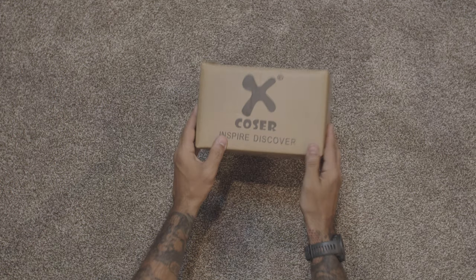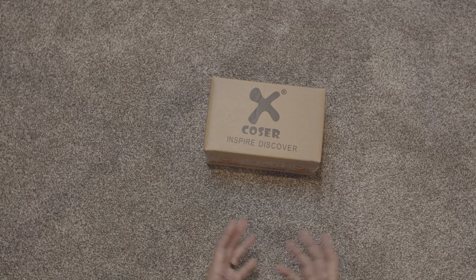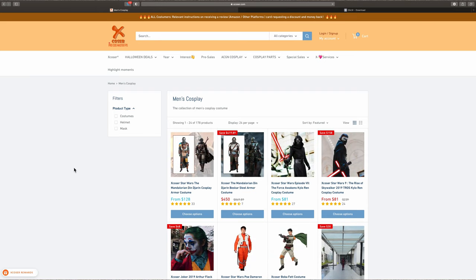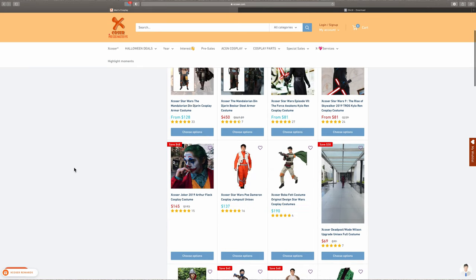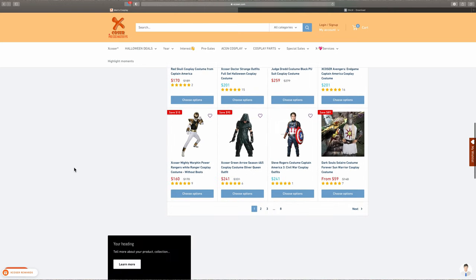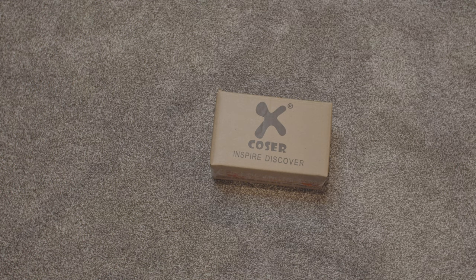Let's see what's in this X-Coaster box. X-Coaster is an overseas cosplay costume site that has a wide selection of different costumes for cosplay — whether you're going to Comic-Con or doing Halloween. Their prices fluctuate, and when I picked up this Mandalorian Pre-Beskar, I paid $234 including shipping during a big sale.